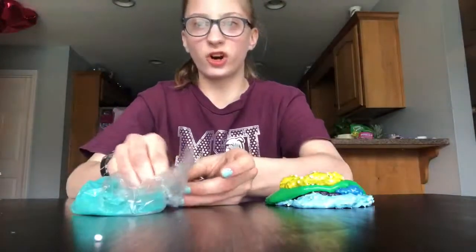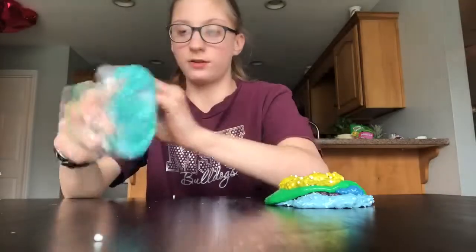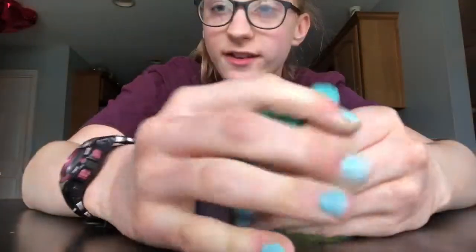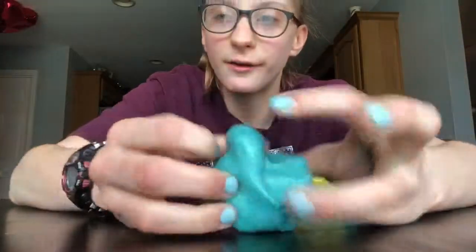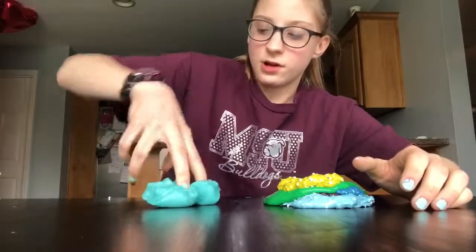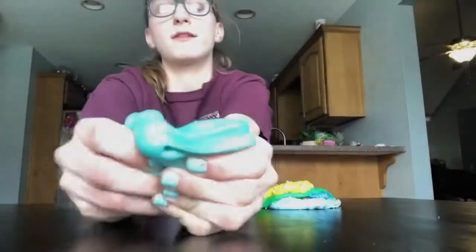My next slime is going to be this glow in the dark glitter slime. Yeah, it's a glow in the dark glitter slime, pretty sure. This is the slime — it's super rough, I can't even poke it good. Is the gold glowing in the dark? Oh, I just dropped it on the floor. But yeah, this is it glowing.